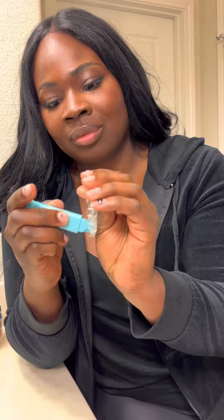Coming in at number three are the IXO aligner chewies, but these aren't any normal chewies. They're actually mint flavored, so they're extremely nice to chew on, and they have this nice little tab which makes it easy to hold onto while I'm actually using them.